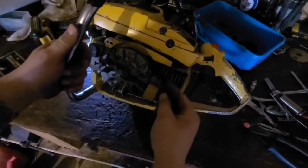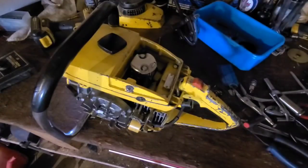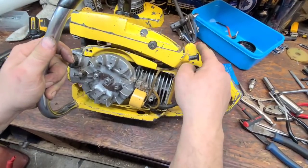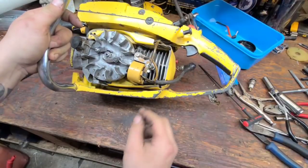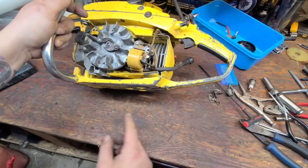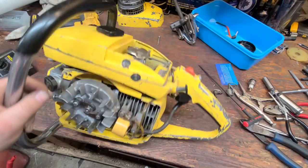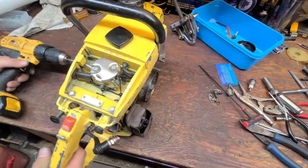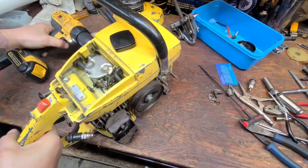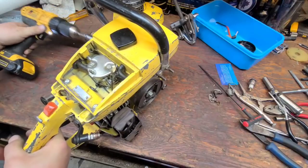Here's what you do to rule out a bad kill switch wire - it's right here. Unplug it: if this wire is grounding, that should solve your issue. I've inspected these wires and they're good, I'm not concerned about them being the issue. So with the kill switch wire disconnected, I put the drill back on and spin it around - and we still don't have any spark.